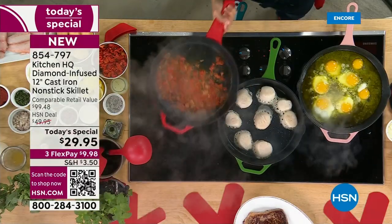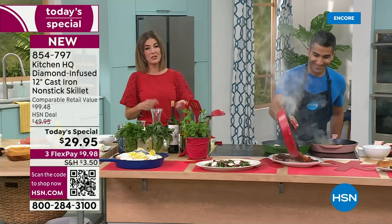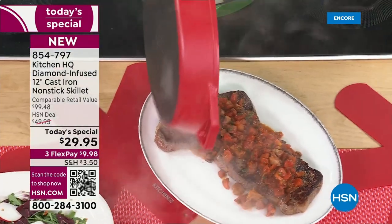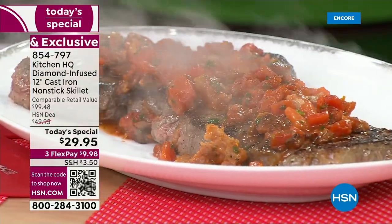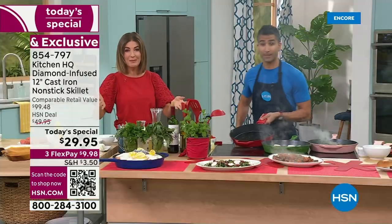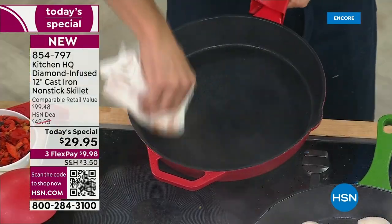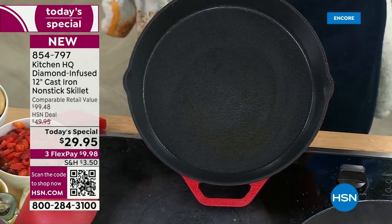We're HSN. We go directly to the manufacturer and we are the source of Kitchen HQ — this is our in-house brand, now our second largest kitchen brand here at HSN. You have been loving our non-stick pans. Our non-stick cast iron pans have all become customer picks — some of your all-time favorites. But tonight you're going to see something that goes above and beyond what we've ever done before in the world of non-stick cast iron.